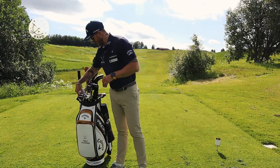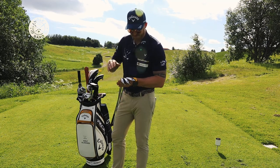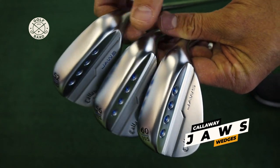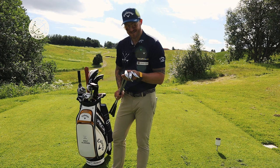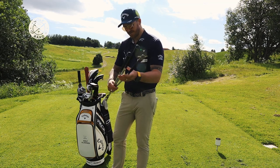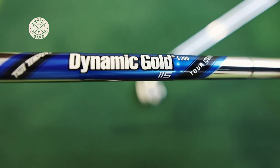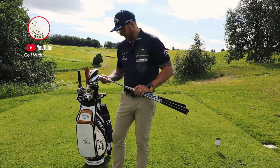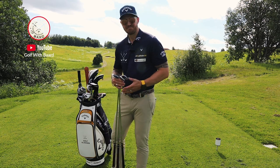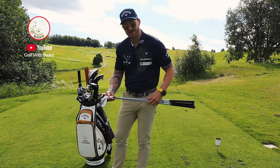Here I have my three wedges. They are all Callaway Jaws. I have a standard loft with 52, 56, and 60 degrees. I love these — they help me around the green. On the shaft I have a Dynamic Gold 115, and the shafts are stiff True Temper shafts. All these are MD5 R10S. Depending on the course I have either two or three of these.